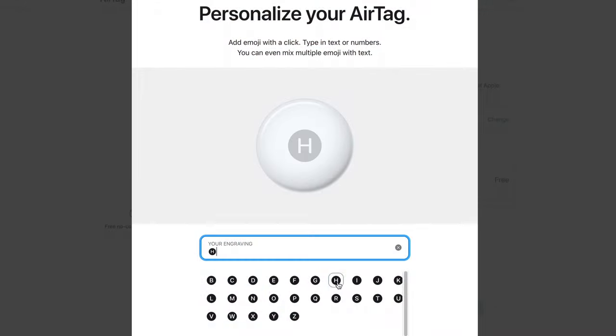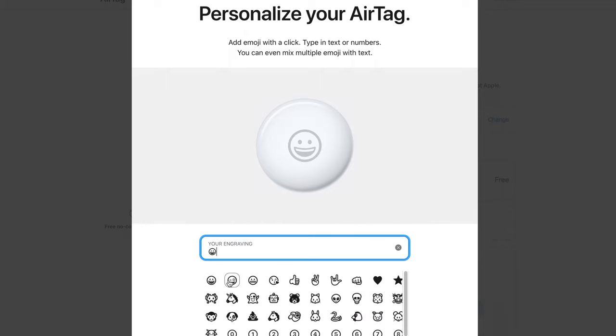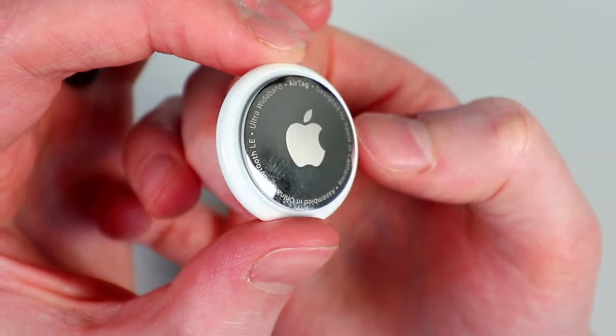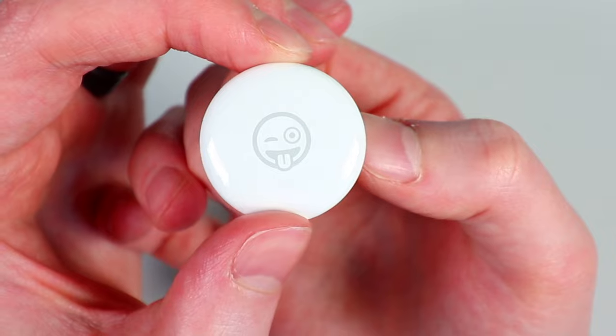You can also engrave any AirTag with an emoji — smiley faces, letters, or text. I'm not the type of guy who usually engraves my tech products, but since these are so cheap and I hadn't really engraved before, I decided to throw a smiley face on one of the AirTags. It ended up turning out pretty cool, so that is an option if you choose to do it.